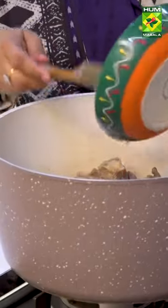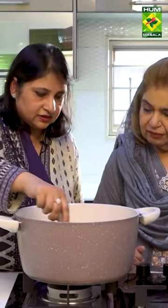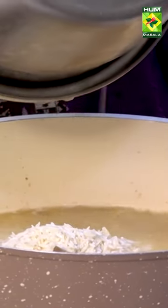Now we add our meat in it. I put the garlic in it so that it doesn't have to be done separately. Once we put the garlic in it, we add 1 kg of rice (chawal).